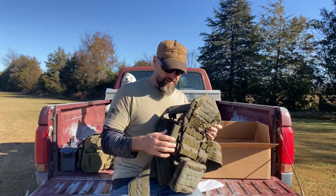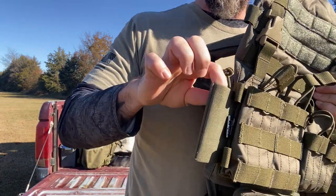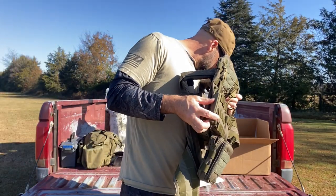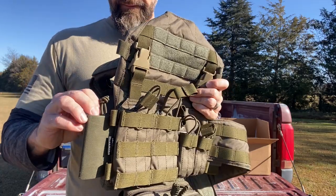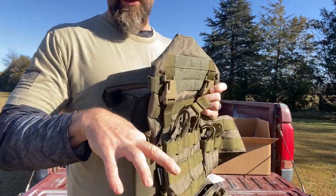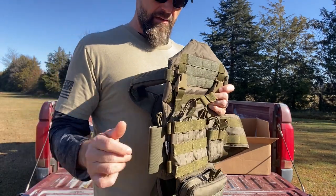Over here on the side I got their tourniquet pouch, version two. It has a little slot in the back for your trauma shears and a slot in the front for your CAT tourniquet.